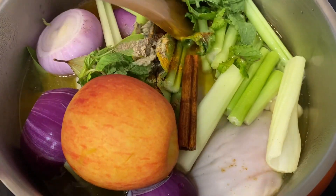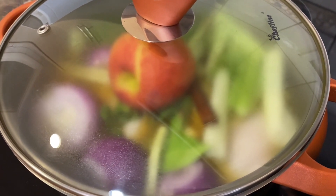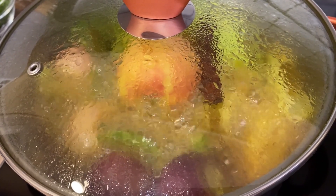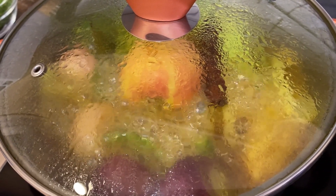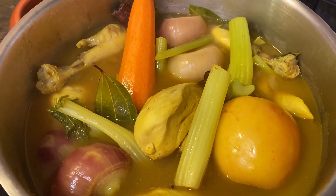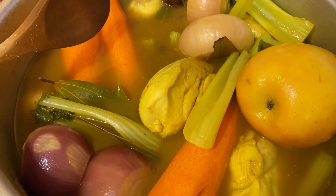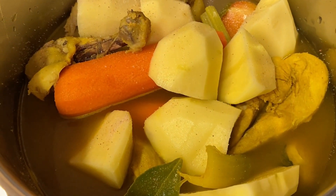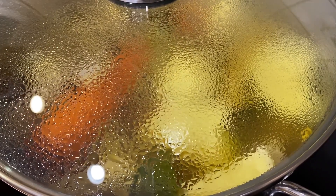Next add the cinnamon stick, then add three cups of water. Cover it with a lid and leave it until the water boils. Once it boils, lower the heat to medium — about three and a half. After seven minutes, add in the carrots, then add in the potatoes. Add some salt to taste, cover with the lid, lower the heat to medium, and leave the chicken to cook.